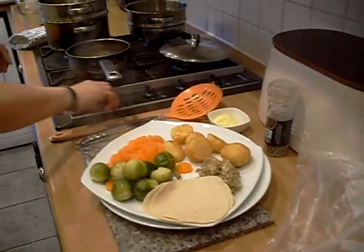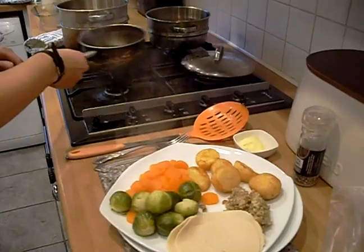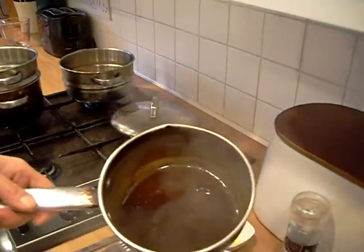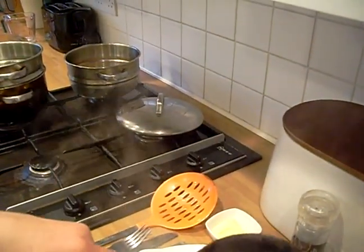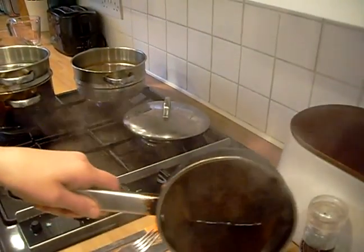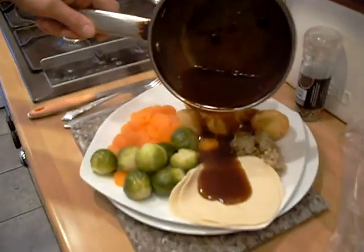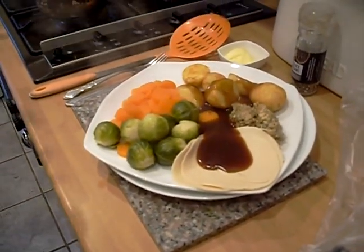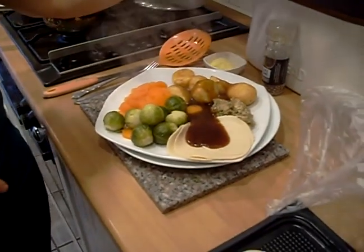Go and get your gravy — how much would you like and where do you want it? Split it over the dinner. That's pretty much it. Take the butter dish out and the pepper pot so they can serve themselves.